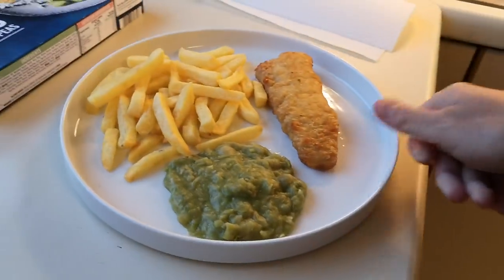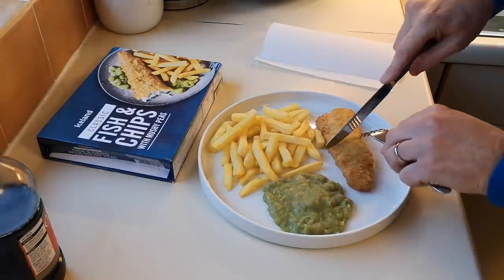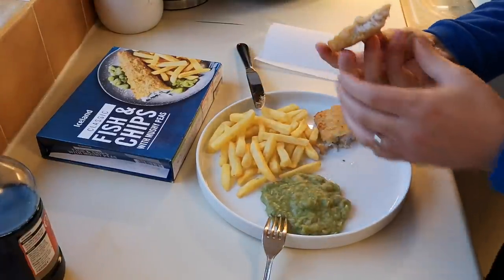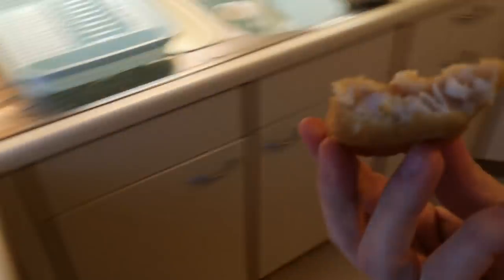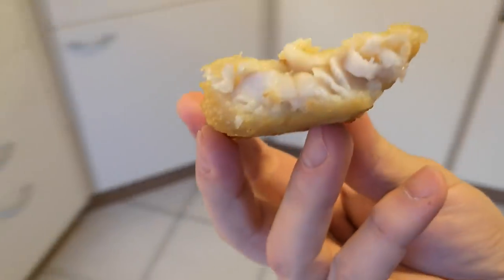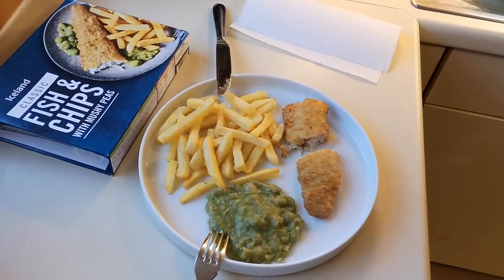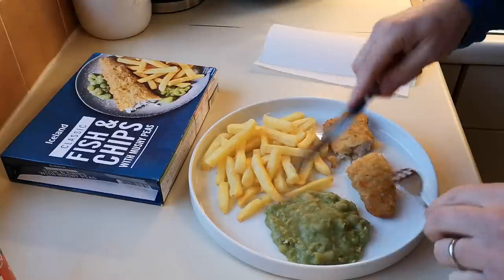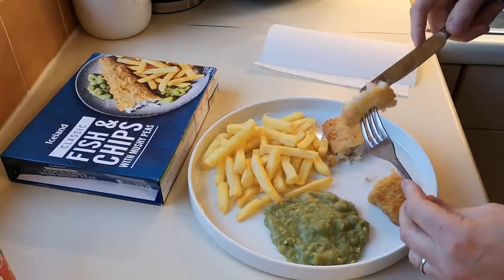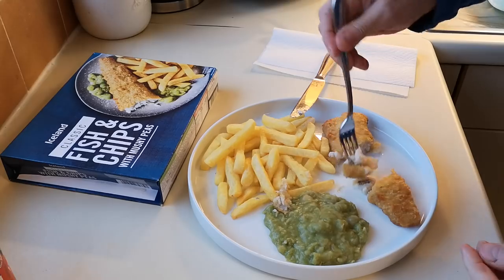So it's time we tasted it, isn't it? Let's see what it's like. Let's get this fish cut in half first. There we go — not looking too bad, is it? Not looking too bad at all. So I'm going to taste the fish and chips and the mushy peas, and then I'm obviously going to put salt and vinegar on it all, because that's what you've got to have with fish, chips and mushy peas.